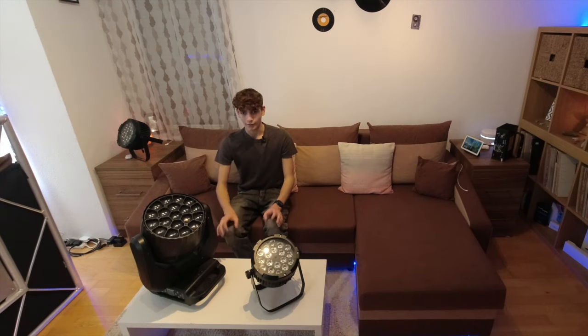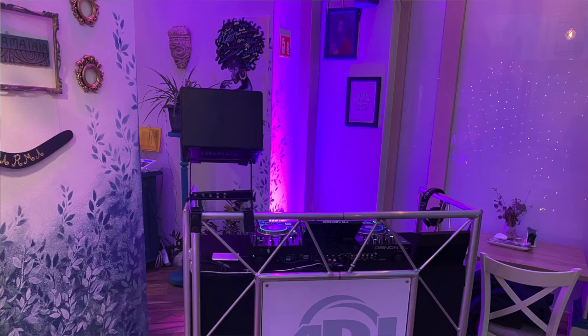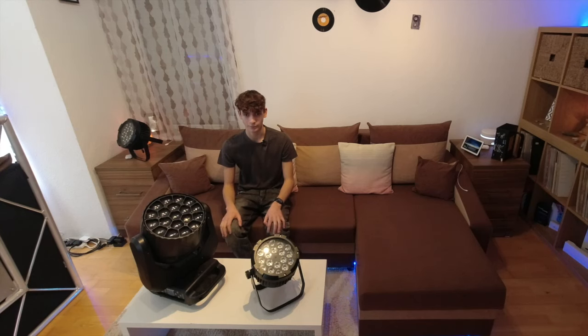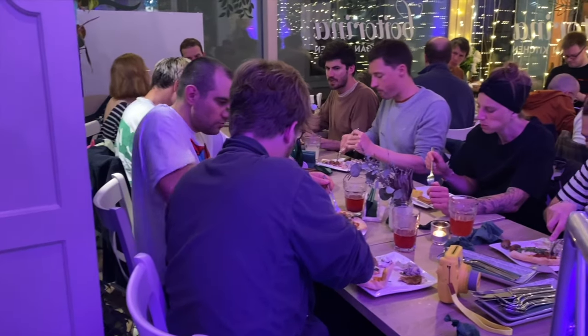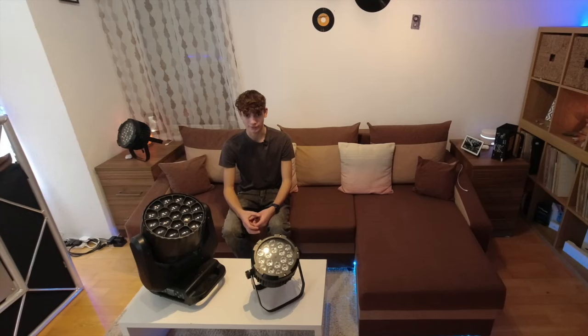Sometimes less is more, and all you need are some high-powered washers — that's all I needed once, and it was still very amazing. I was doing a bachelor party and I had a minimalist setup. I used two of the 18x18W IP65 washers and it filled the room with astonishing bright colours and gave the wall a beautiful glow. It's amazing how much these small washers can do.